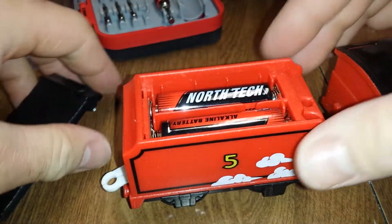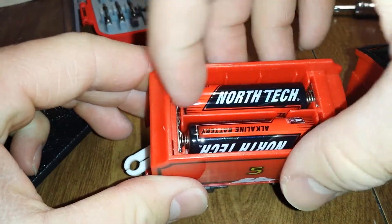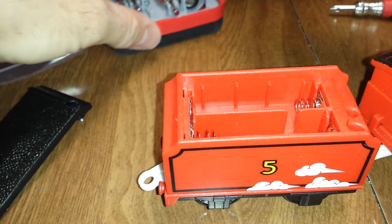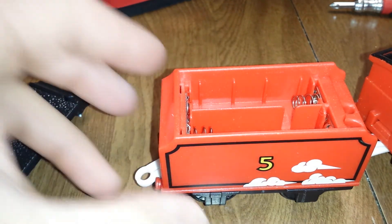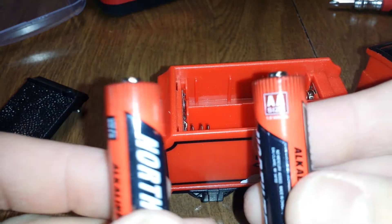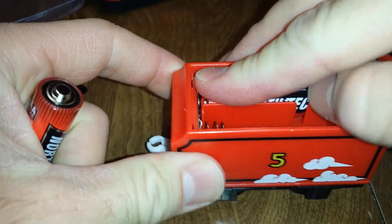And lift up. Alright, so we have two AA batteries, and we will be swapping them out with these.